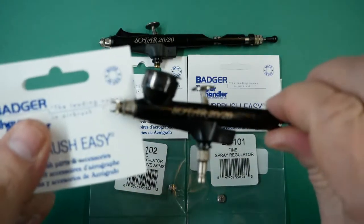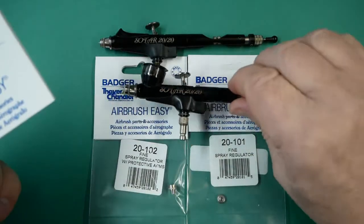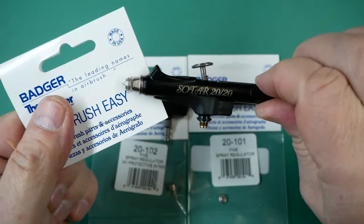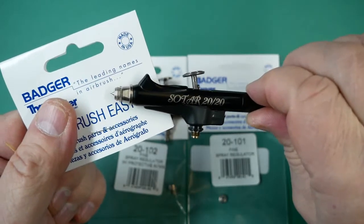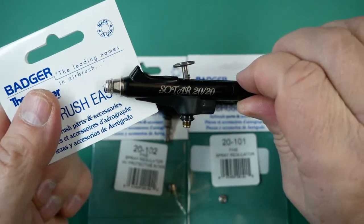This airbrush has the pronged spray regulator and this other airbrush has the non-pronged spray regulator, so that the needle is fully exposed to get closer to the work area and achieve finer detail.